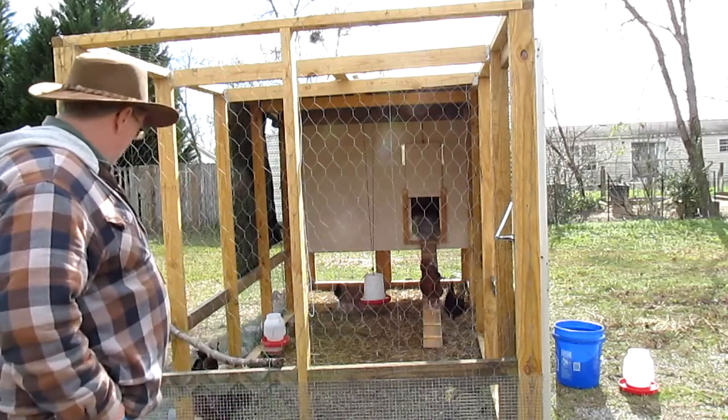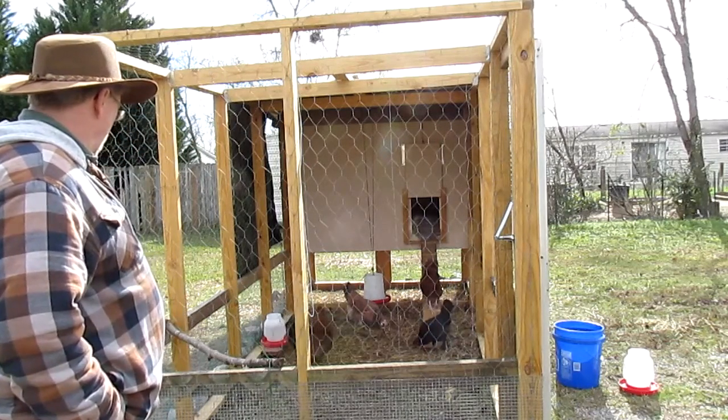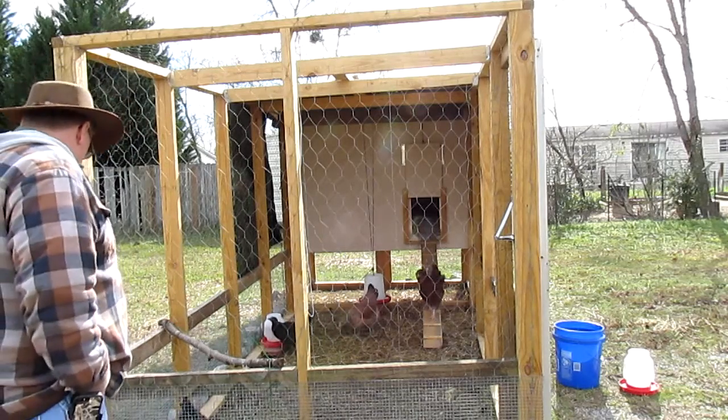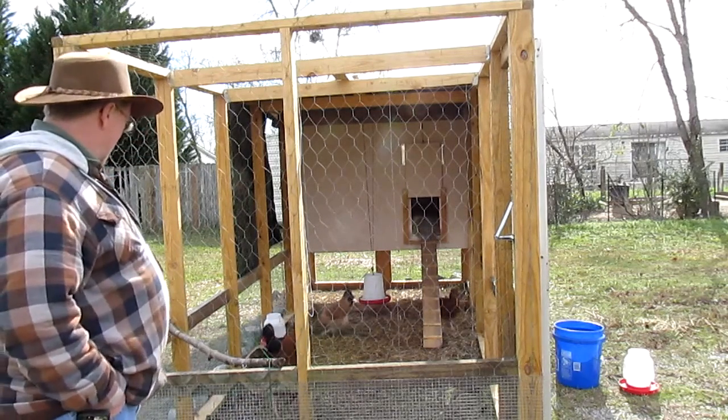Right now the rooster looks like he's trying to get that collar off of him. He's walking backwards — that was kind of fun. You'll get used to it.